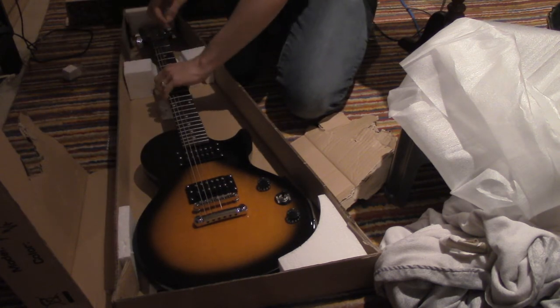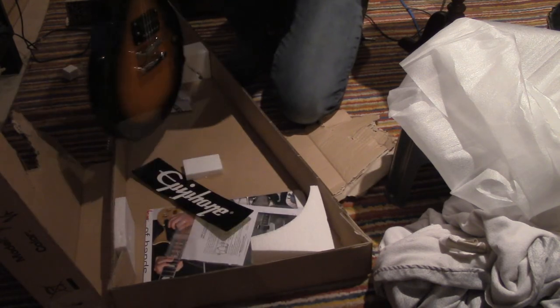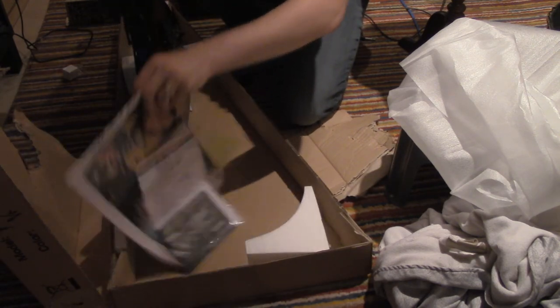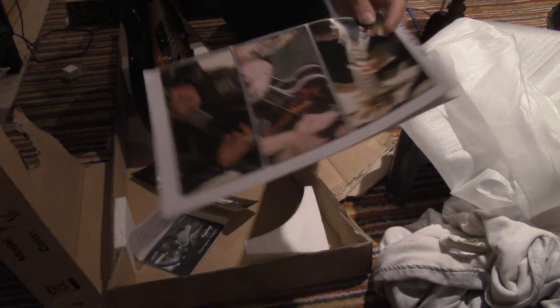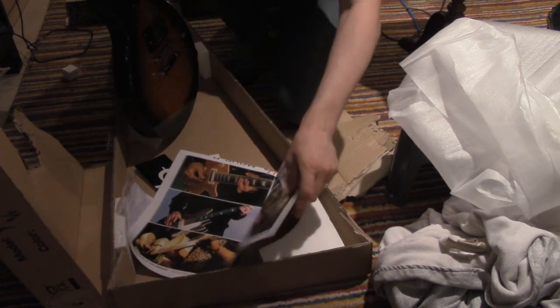It's not in tune, and I'm not going to tune it and play it in this video. We've got our little map here of Epiphone products and people playing the Epiphone.